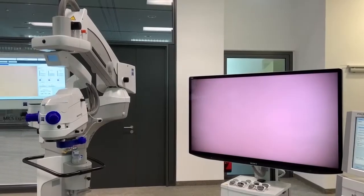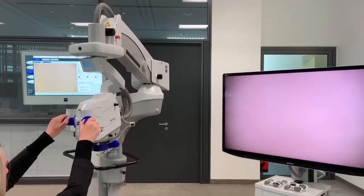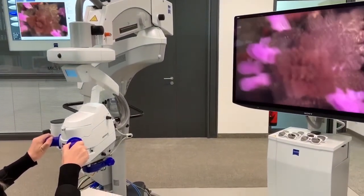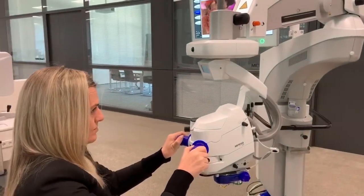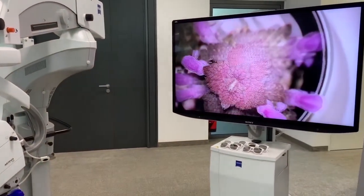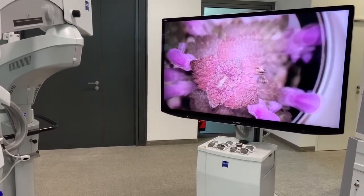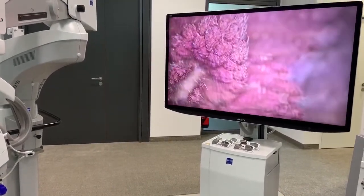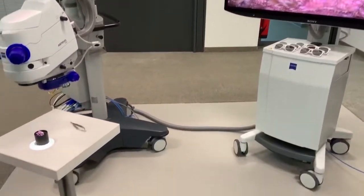As mentioned in the beginning, Artivo 800 is the first digital microscope. It contains the so-called patented digital optics. The new optical concept combined with the two 4K cameras in the microscope head allow you to use less light during surgery and as such increase patient comfort.